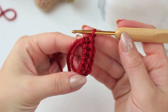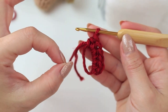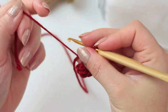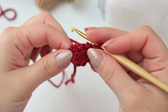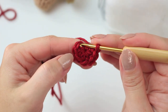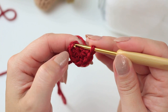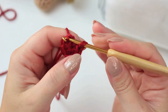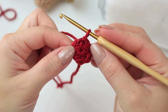Once you have the six half double crochets — remember you can also use single crochets if you want the mushroom to be a little bit smaller — pull the end of the ring nice and tight to close the middle of the first round. Then go into the very first half double crochet and slip stitch. You can count to find the first one: one, two, three, four, five, six. Slip stitch into that first stitch. Round one is now complete.